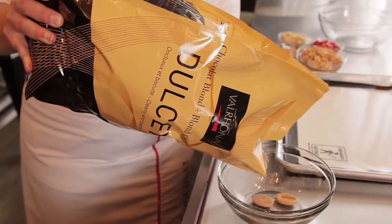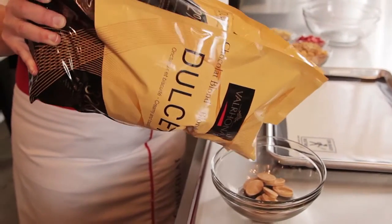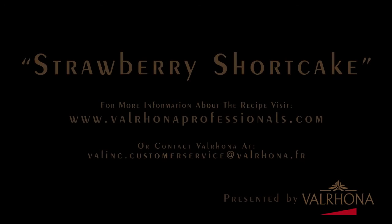I remember one of my first pastry jobs, walking into the kitchen and my job was to chop the blocks of Valrhona chocolate — this was before we had feves. Being the new girl, that was my responsibility, and it would melt all over my hands and make a mess. But I remember from the very beginning I had a deep, passionate love for this chocolate.